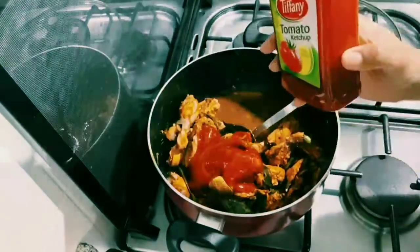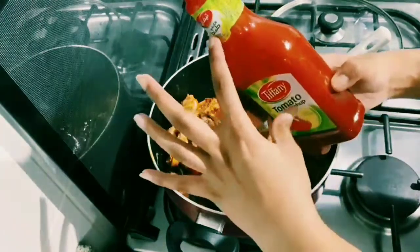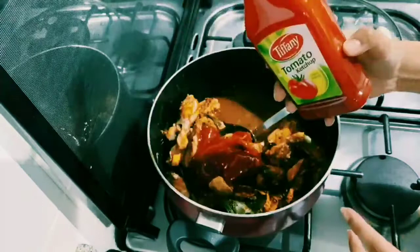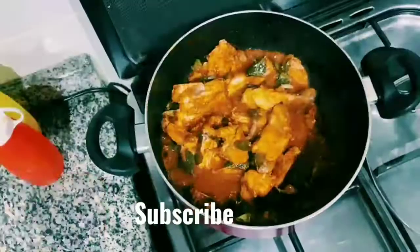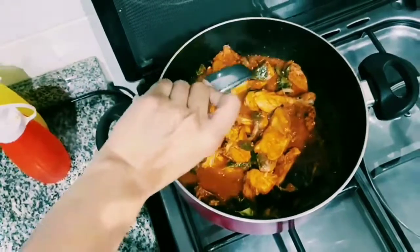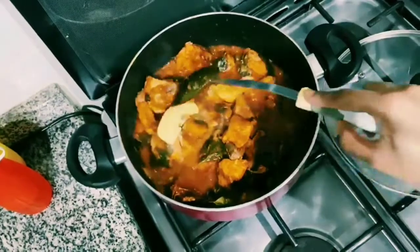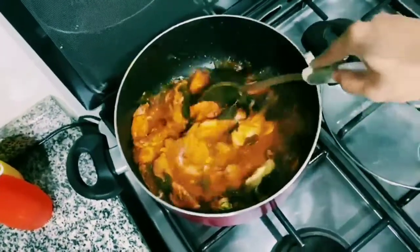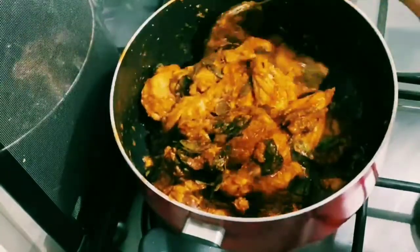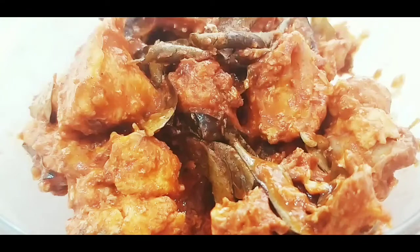Tomato sauce — you can actually put half a bottle to three-fourths of the bottle. The more, the better it tastes. Give it a good mix and let it incorporate into the chicken. Now add butter — this is completely optional. Open the lid and roast it until it's dry. You can have this with chapati, pita bread, or bread. It tastes yummy.